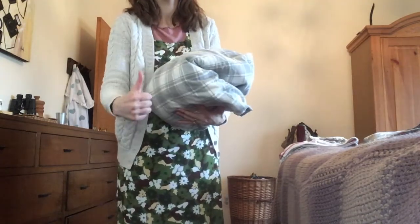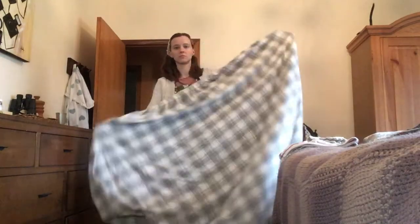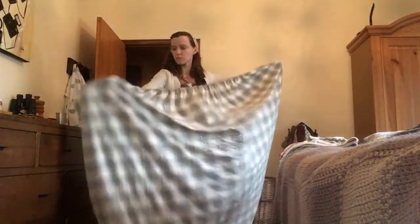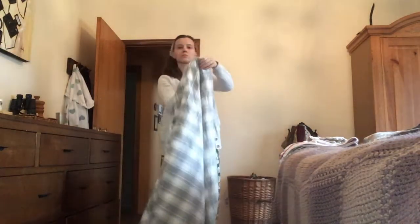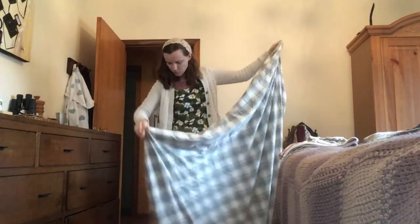I'll slow this video down so you can see it again. Once again, you want to start by making sure all the corners are turned out the right way and that there's nothing stuck in the bedsheet. I just put my hands into each corner and poke it out to make sure that it's the way it's supposed to be.